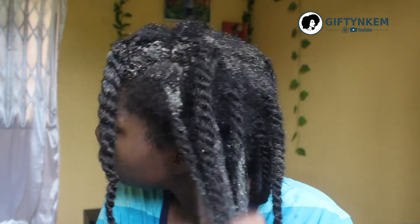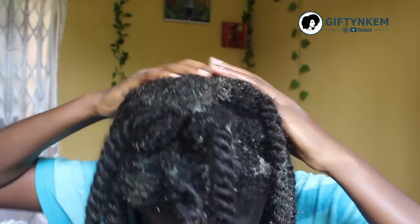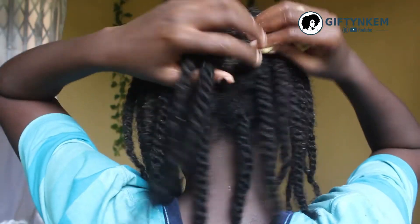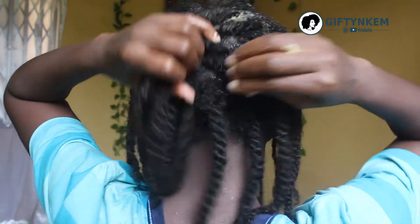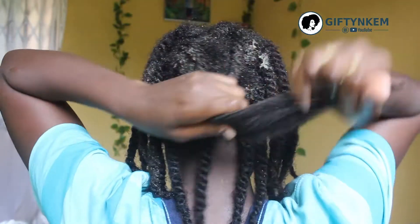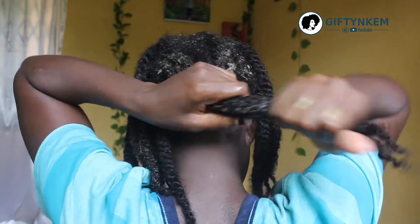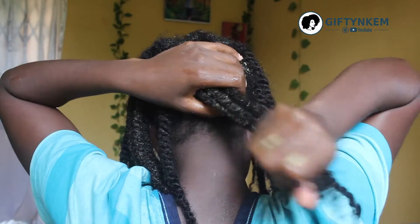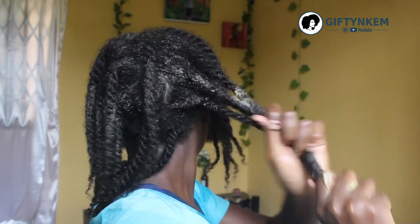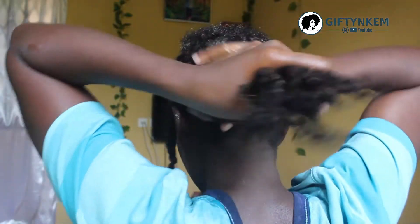Fenugreek has a way of controlling hair fall and also treating dandruff. It also helps with scalp itchiness, is good for treating hair loss, helps with scalp issues and scalp dryness, and in fact fenugreek is very good and also helps bring out the shine in your hair.